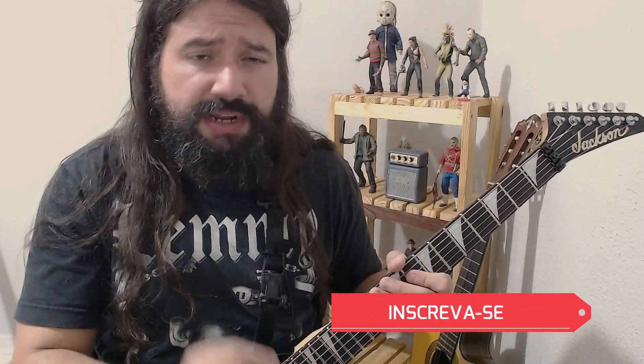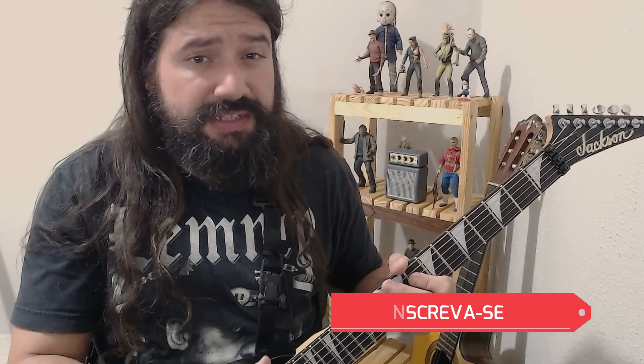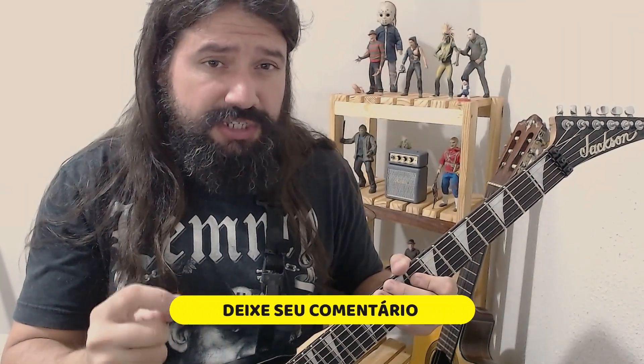Salve galera, bem-vindo a mais um vídeo. Na aula de hoje trago para vocês um padrão clássico de pentatônica que foi muito utilizado pelo Kirk Hammett no disco Kill 'Em All do Metallica, e vou combinar este padrão com outro grande clássico utilizado demais pelo Zakk Wylde.